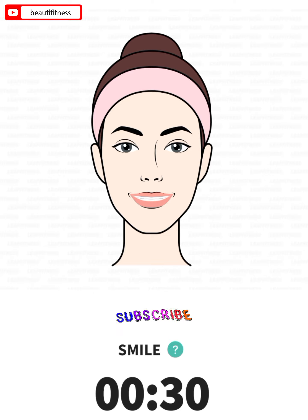The next: smile, 30 seconds. 3, 2, 1, go. Close your mouth and clench your teeth. Push the roof of your mouth with your tongue, then stretch the corners of your mouth as much as you can. Hold it for a few seconds, relax and repeat.